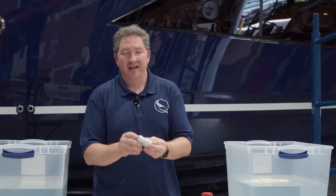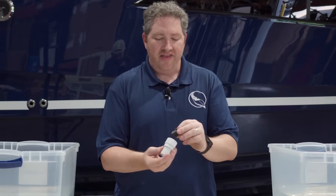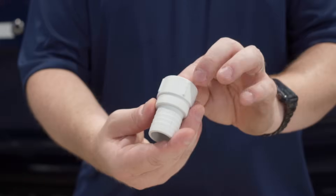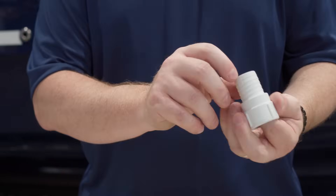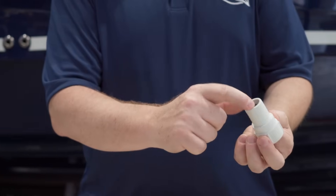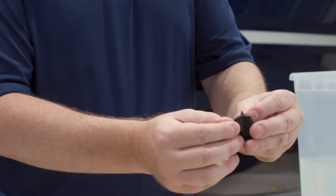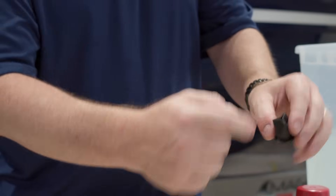Another big benefit of the newer Rule pumps is they come with check valves that fit right inside the fittings. What these do is prevent backflow — you're pumping water out of the boat, and if water comes back in, it can't get back into the pump. These tri-duck bill valves let water go out but not come back in.